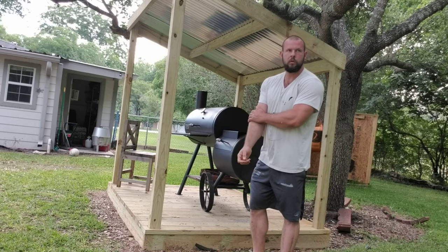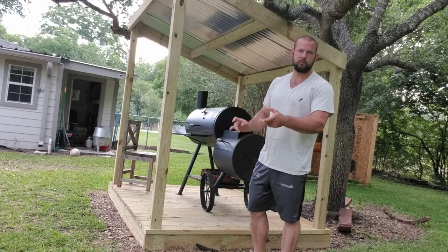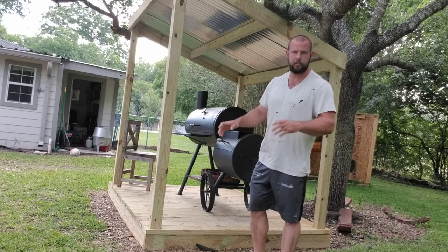I built this a couple weeks ago. I had two people ask in my comments about dimensions and how to build it.